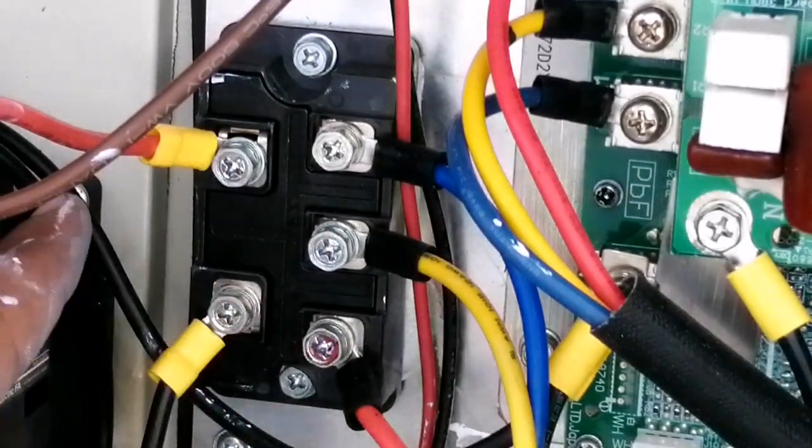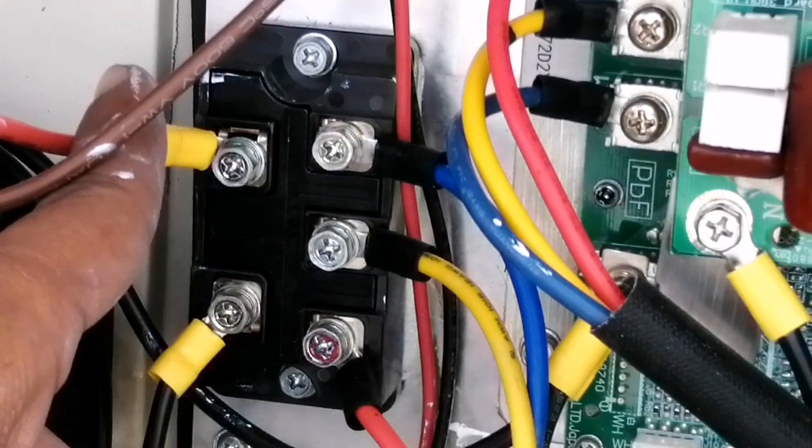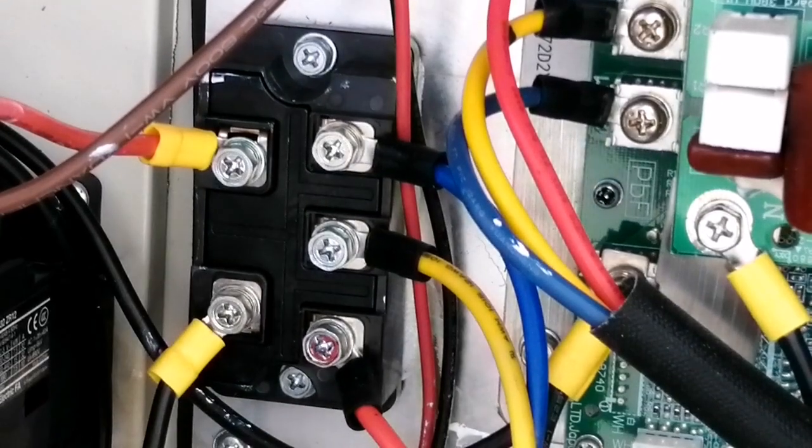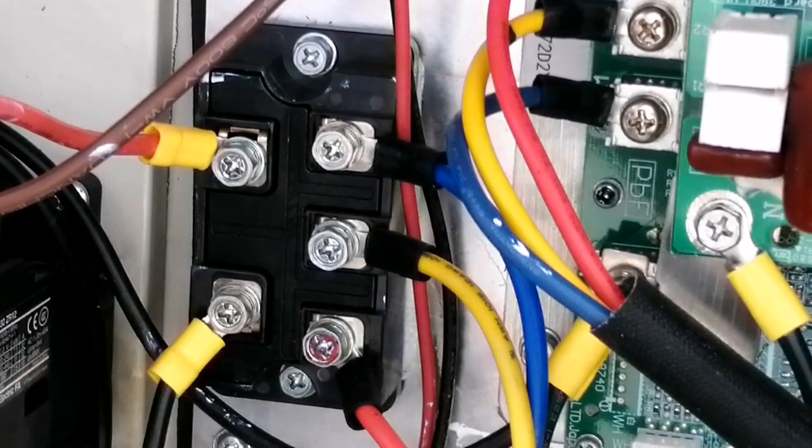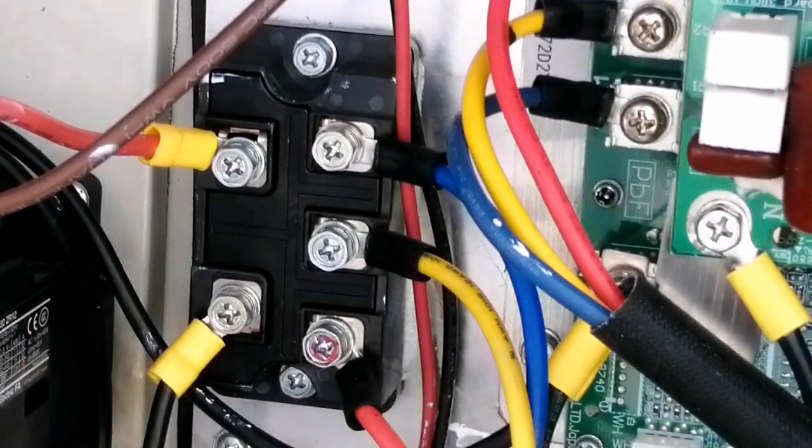Our bridge rectifier has been fully assembled. Now we will put the power on and check if it's working or not. Thank you for watching my video — if you like my video please like, share, and subscribe to my channel.